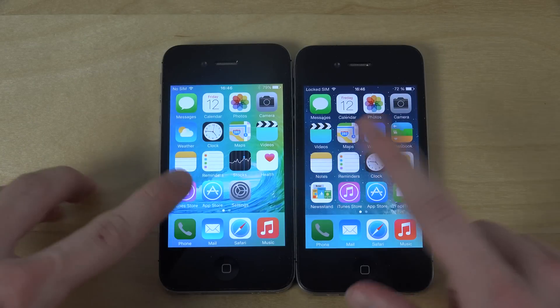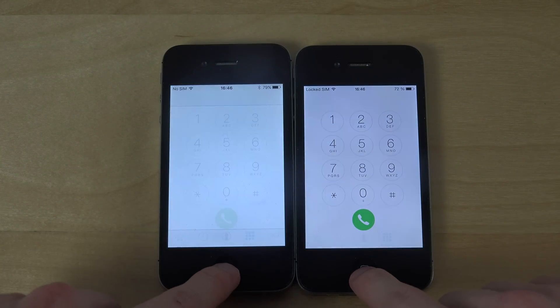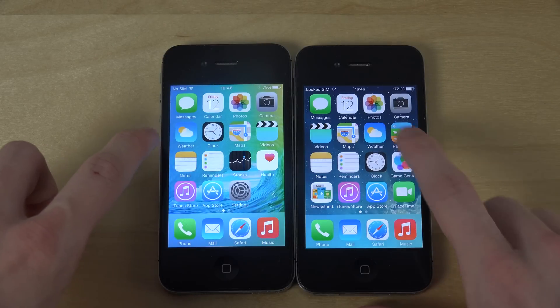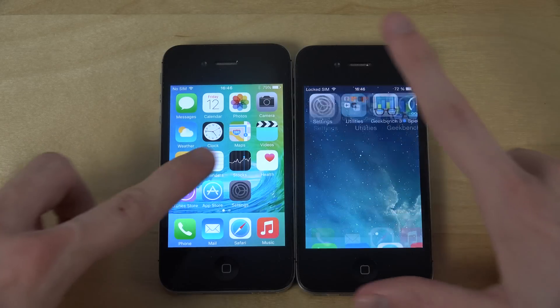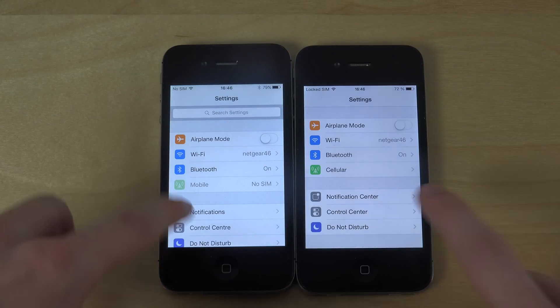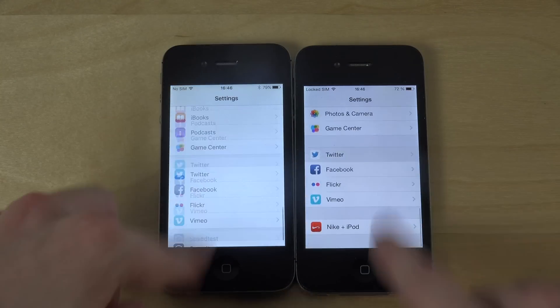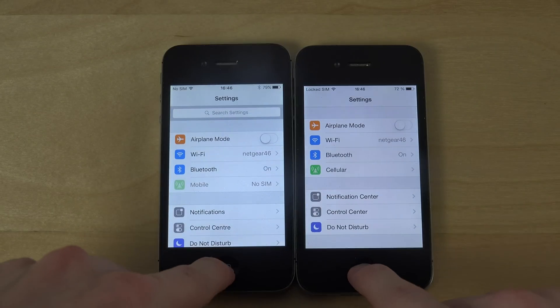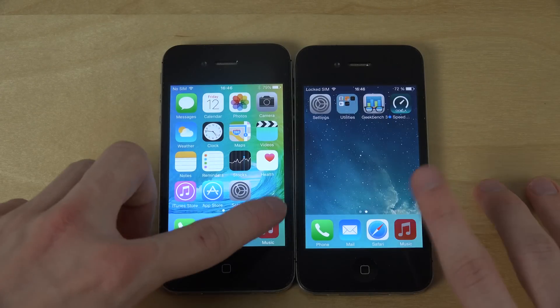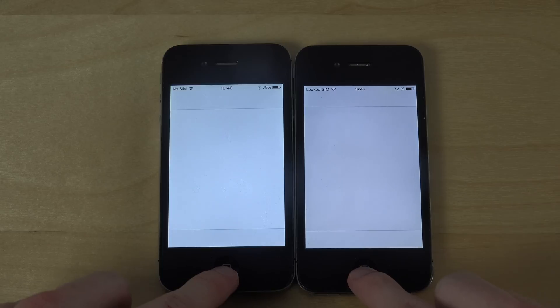Let's open up a couple of apps here. Let's open settings — you can see the new search up here in the new version of iOS. And let's fire up Music and then we can go into multitasking.